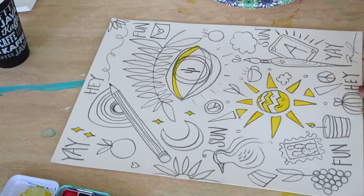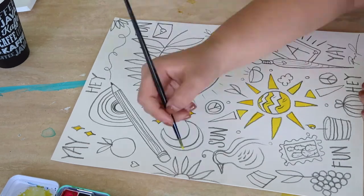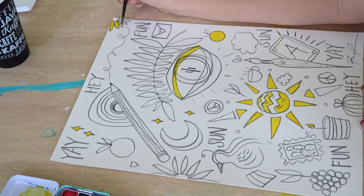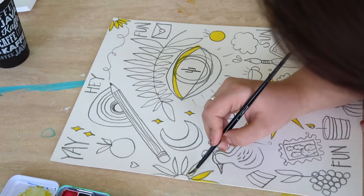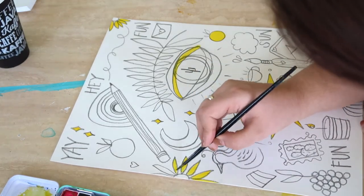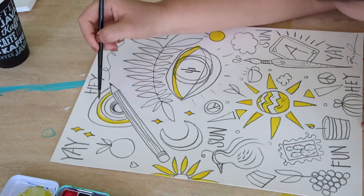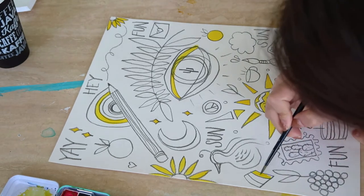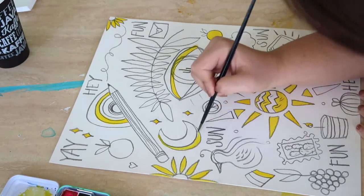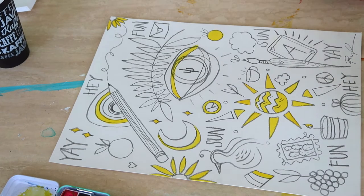I ended up taking some of these elements, digitally separating them out, and making other art prints from them. In a moment I'll show you guys those art prints. I ended up making two different art prints — one was with this eye and leaf motif that you see on the right, and then the other was this rainbow pencil on the left. I ordered prints of both and added one of them to my spring collection.